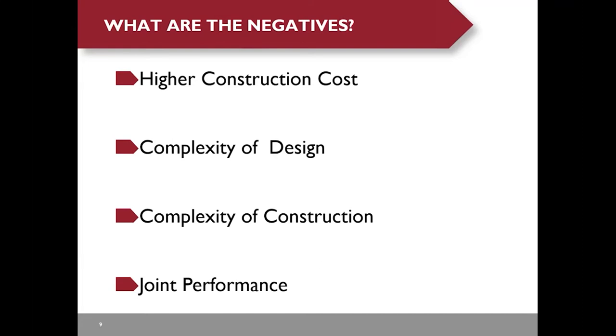Each structural system has its limitations, so what are the challenges for precast deck panels? The construction cost is very high and the design is complex. Precast deck panels with internal post-tensioning require much more design effort than cast-in-place decks. For precast deck panels with UHPC joints, you do not have formal design specifications to tell you how to design or detail the UHPC joints — you pretty much rely on research and testing data. Joint performance is always a concern to the owners.